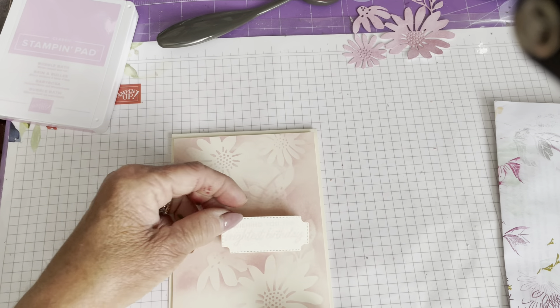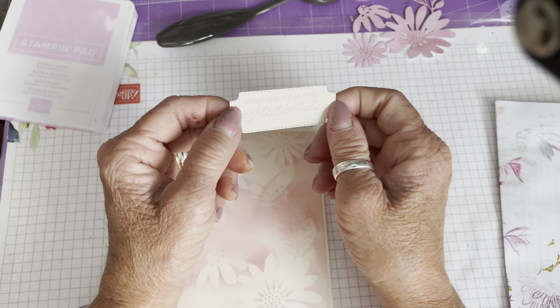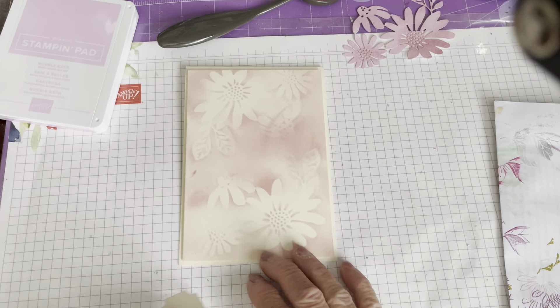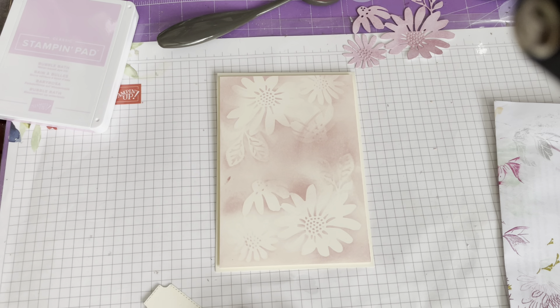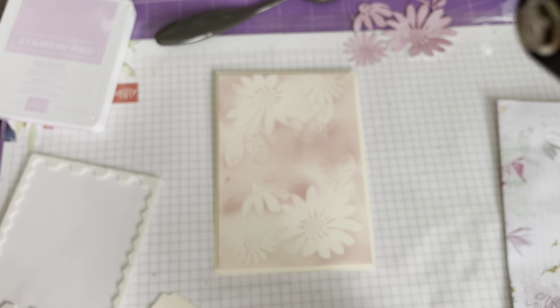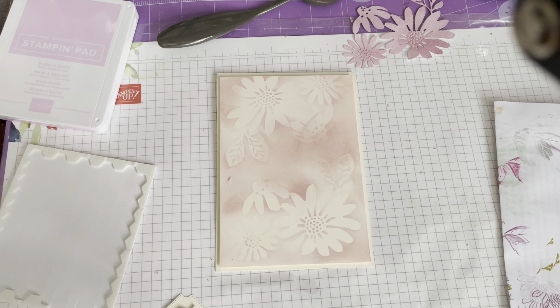I've used the label die from the Cheerful Daisy dies and put 'Wishing you the brightest birthday' on it. That's going to go on with some more dimensionals. You can see how great the edges are for doing this kind of thing — they're just the perfect size.